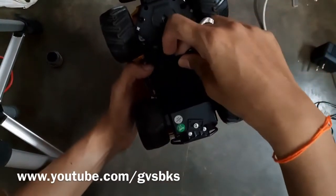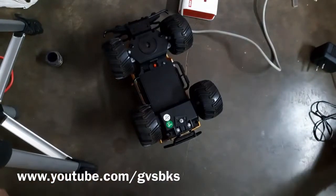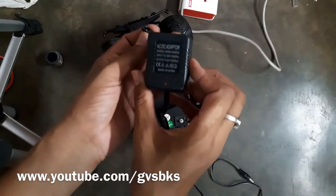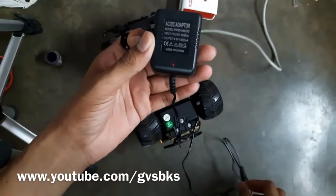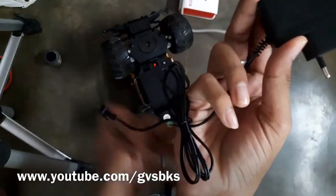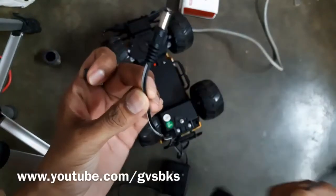In this video I'm going to show you how to rectify this problem by adding an external DC jack. For this purpose we need one DC jack and one DC adapter. Otherwise we can also use the charger given with the car by removing the plug and replacing it with the male DC jack.